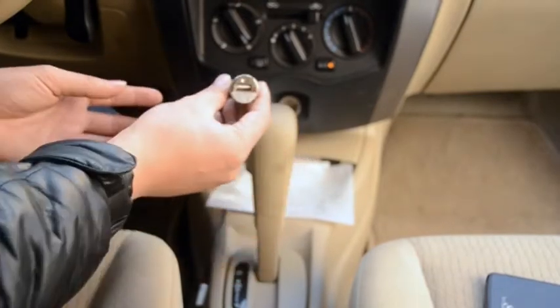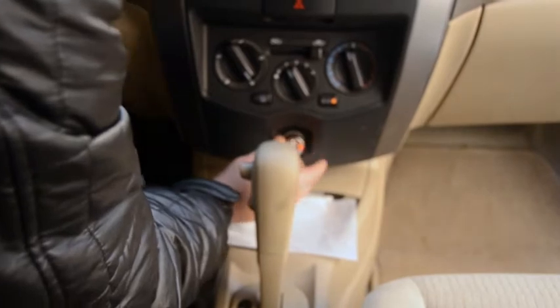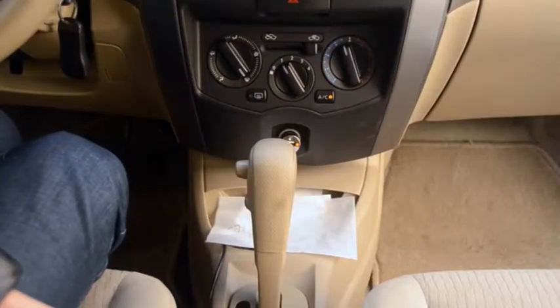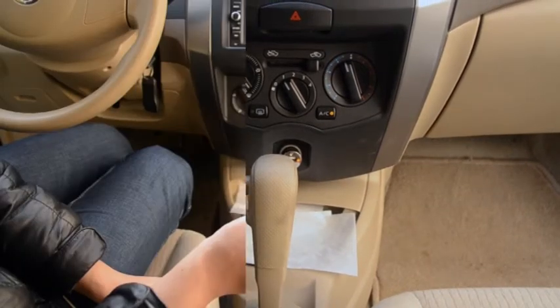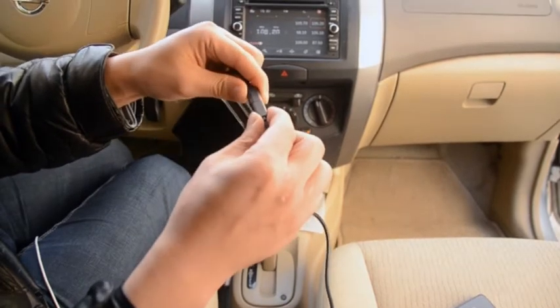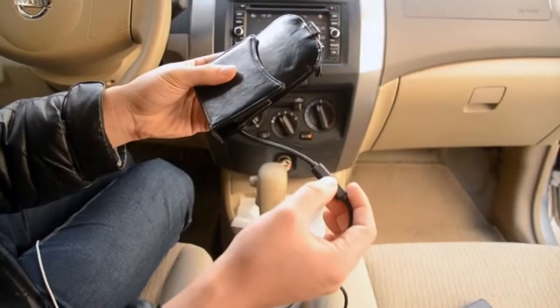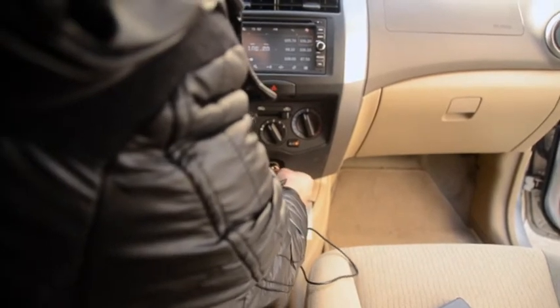First thing we need to do is put our cigarette charger into the port. When it's ready there's a little red light. Next we connect our leather pouch with our charging cable, connecting the two together, and then putting the USB end into the cigarette charger.